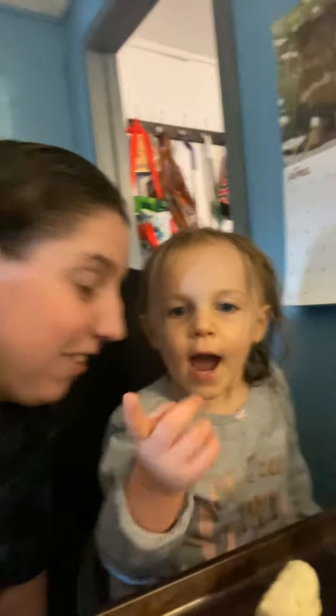Hi everyone, how are you? Me and Evie are here, and Mommy and me.